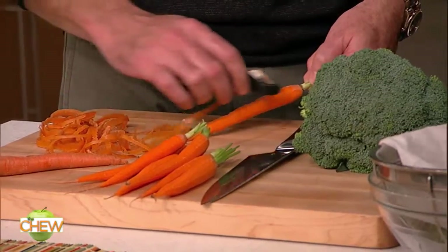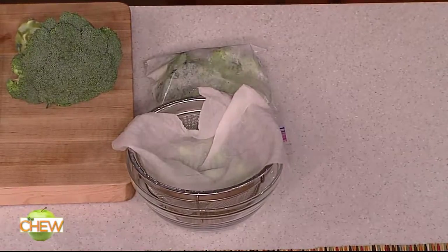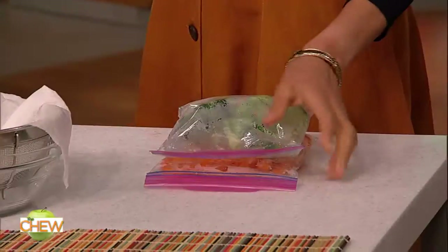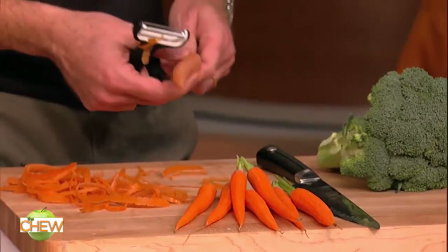And you can store them in a colander with a paper towel just like this. Or if you don't have space, you can put those same veggies in a zip-top bag and you can actually stack them just like that. Awesome idea. Can I just say one thing? I am finding peeling these carrots the most therapeutic thing in the entire world. I am zenning out.